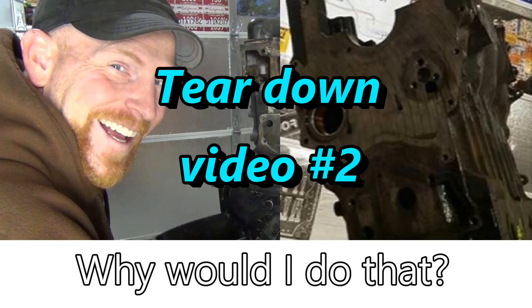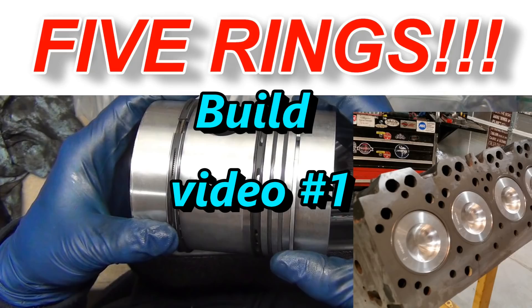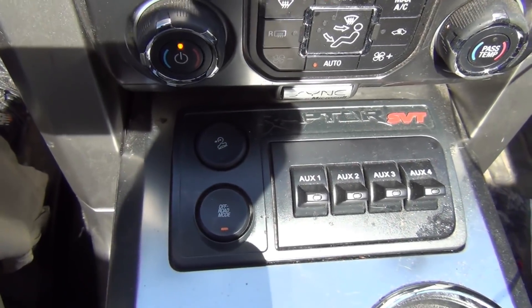I did a three-part series on how to tear this engine down — what's involved and what was wrong with it. Be sure to check that out if you want, and we're now putting it back together.